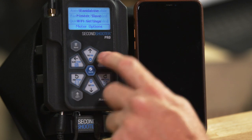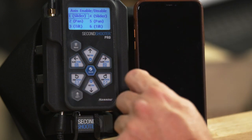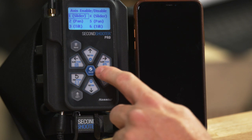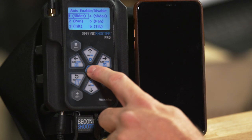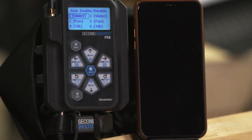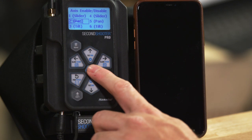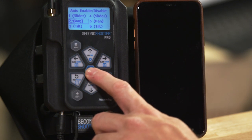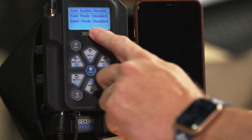We also have motor options. Click on that and you'll see access enable and disable. You can disable or enable any axis — for example, disable the slider or the pan motor so you can't accidentally move it. It's not something you'd use every day, but the option is there. If you're linked to a second controller, you'll also have the other three axes available here.